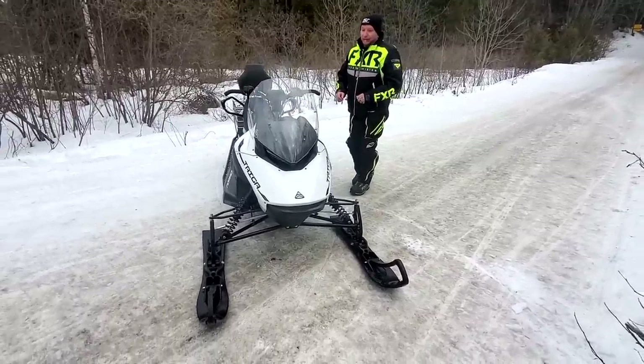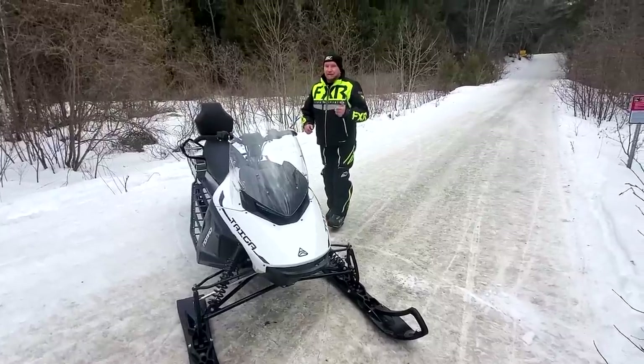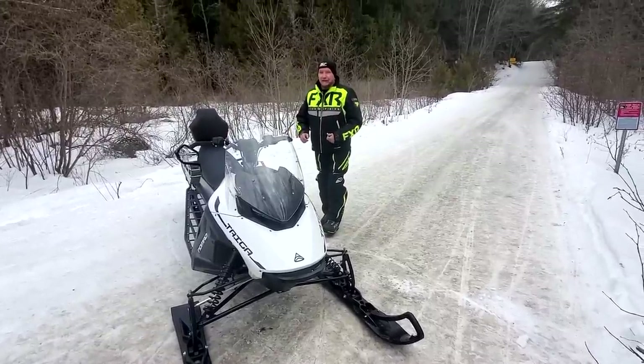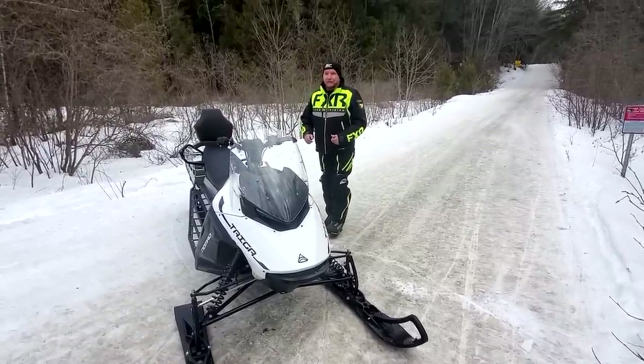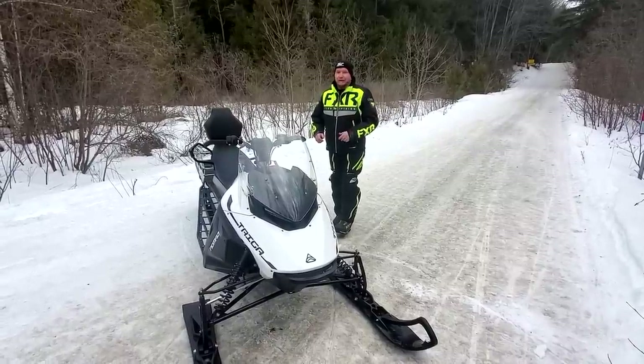We'll have a little more for you later on the Atlas. Luke and AJ took off for lunch, so I had someone come out and film this — they usually do these. So you're lucky you got me today. Great stuff. Thanks a lot for watching.